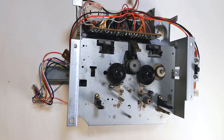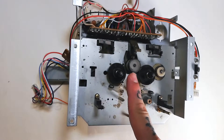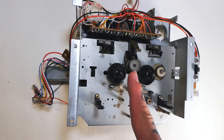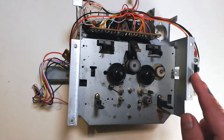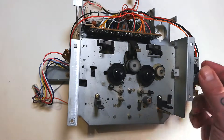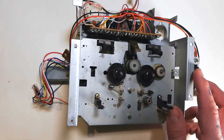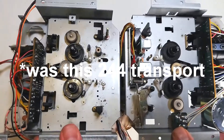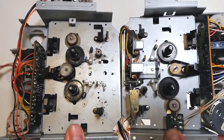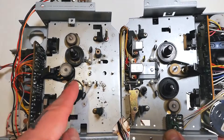In this video we're going to remove the old idler wheels, clean all the gunky, tarry, decomposed idler tires off them, and replace the idler tires. If you're eagle-eyed you'll notice that this isn't actually a Tascam 244 transport — it's a Tascam 246 transport. Our model in previous videos is this 246 transport, and as you can see they're actually pretty similar, and in terms of the idler wheels they're actually identical.